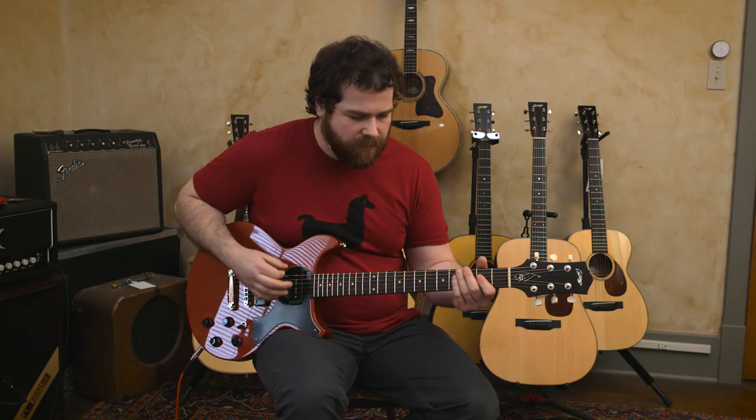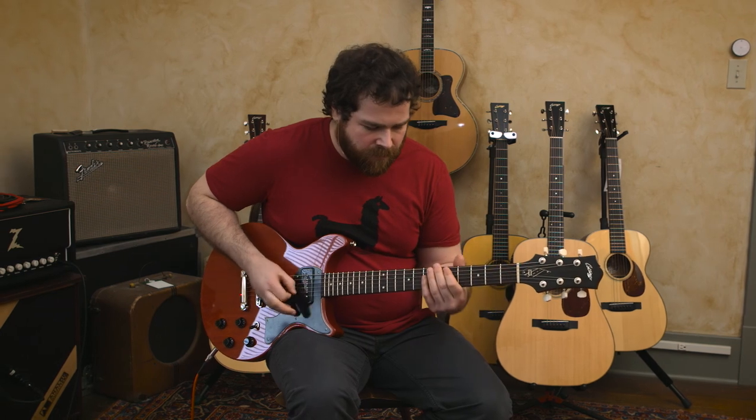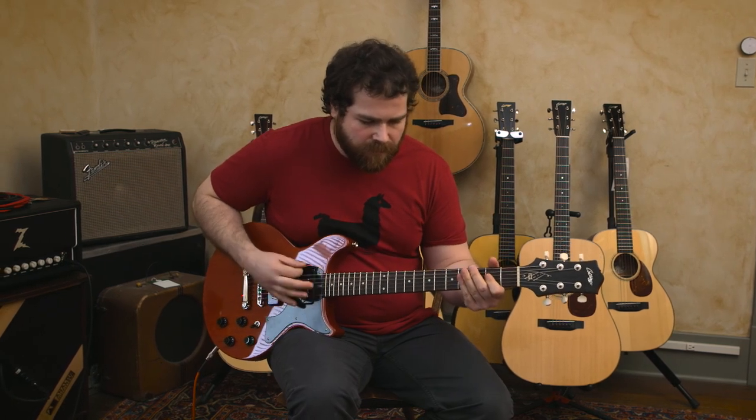Hi, this is Eric from Master Eat Music. Today we're going to be looking at this Collings 290 DC. This one is an orange, it's a mahogany body, mahogany neck with a rosewood fingerboard, and it's got a pair of Lawler P90s.